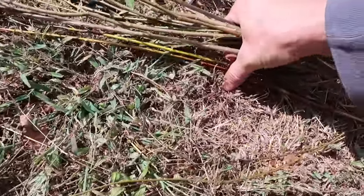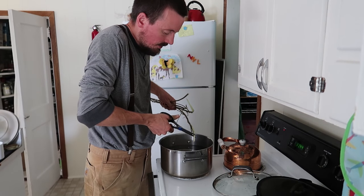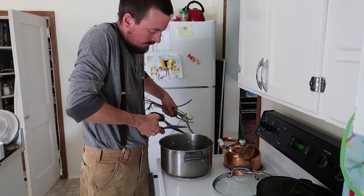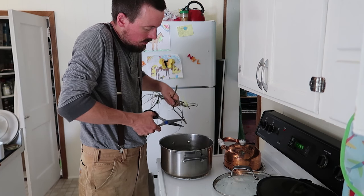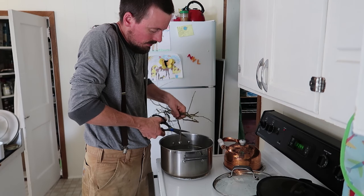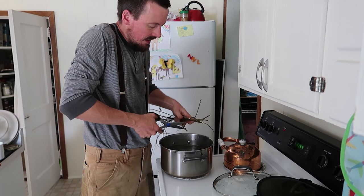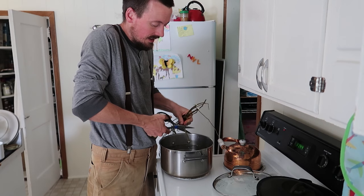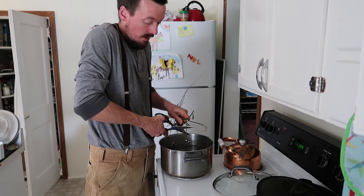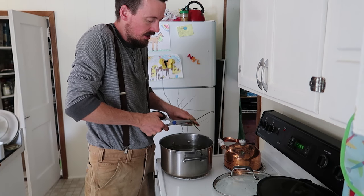I'm going to add this to the willow that Alyssa, who sold us the strawberries, gave us. I'm just going to cut these willow twigs into some nearly simmering water. Willow has two chemical compounds which encourage root growth: one is salicylic acid and the other is indolebutyric acid. Not only do they encourage root growth but they also discourage the growth of viral, bacterial, and fungal organisms that can actually harm young plants.